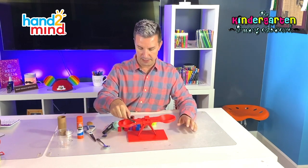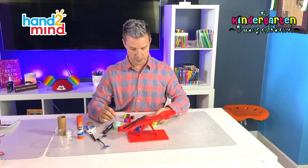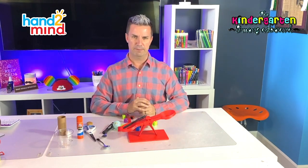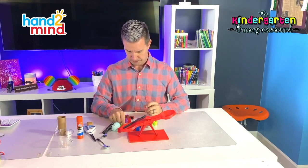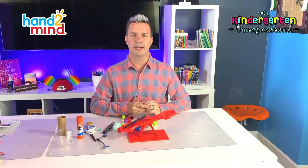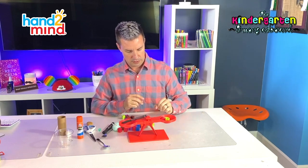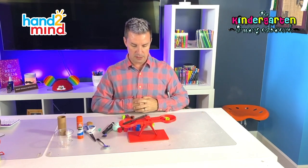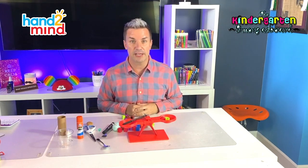Let's try our ink pen. We've got our ink pen in — here we go. What do you think? How much do you think our ink pen weighs? How many cubes will our ink pen weigh? It looks like about three cubes, so our ink pen weighs about three cubes.